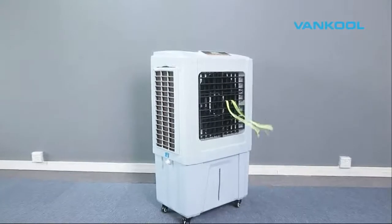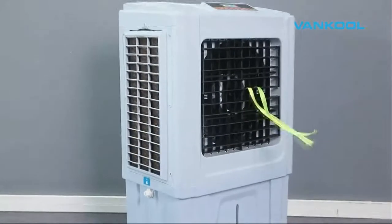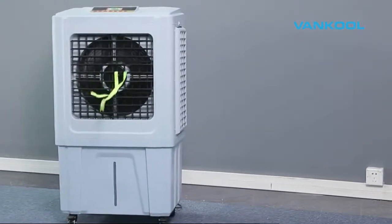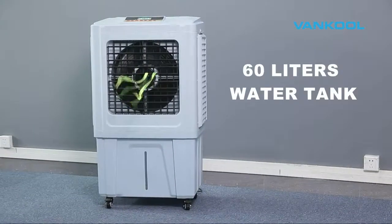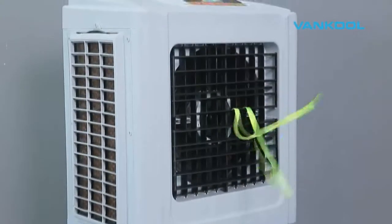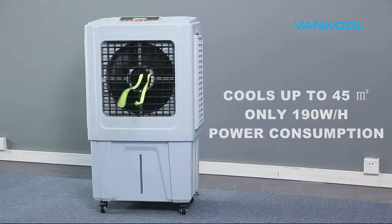Vancoole Evaporative Air Coolers provide a natural and effective air cooling to reduce the room temperature. The MAB04-EQ has a stylish design and a 60 liter water tank, keeping your room comfortably cool and air ventilated for hours. The MAB04-EQ cools up to 45 square meters and consumes only 190 watts of power.